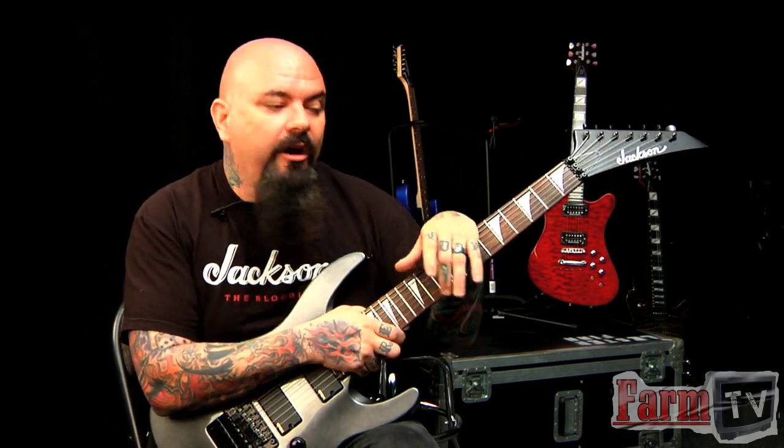One of the things I wanted to show everybody, since we're talking a lot about different guitars and what they offer here at the Music Farm, I also wanted to show something new that came out this year in 2010.